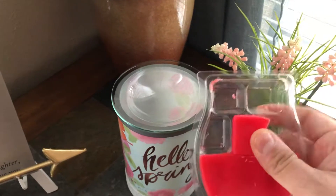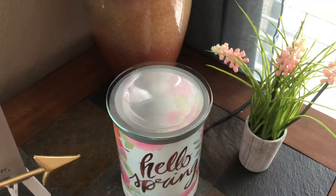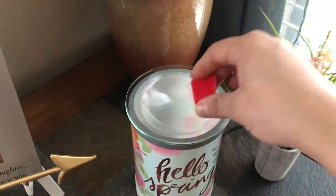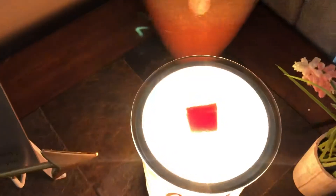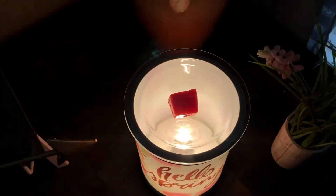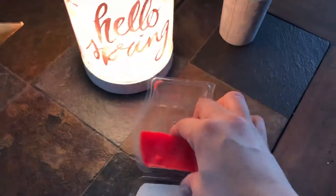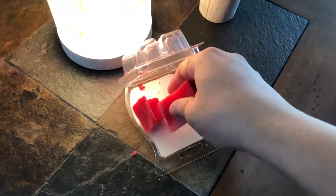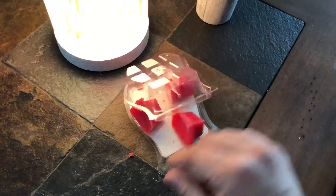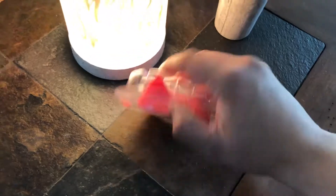Usually I pop it all the way out, and I already have a piece ready, so you just drop it in there. I'm going to turn on my warmer so you can see — you can break them up in pieces too. Sounds like my little friend Duke is ready to come inside. Thanks guys!